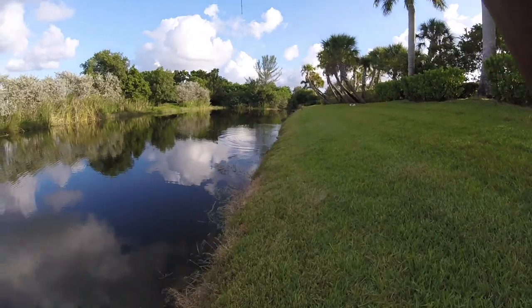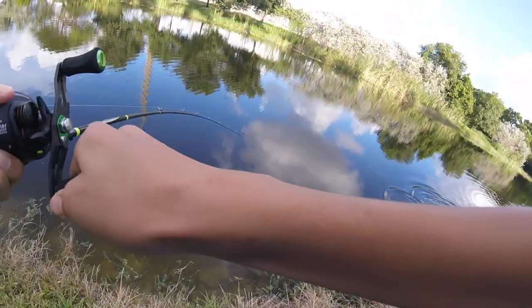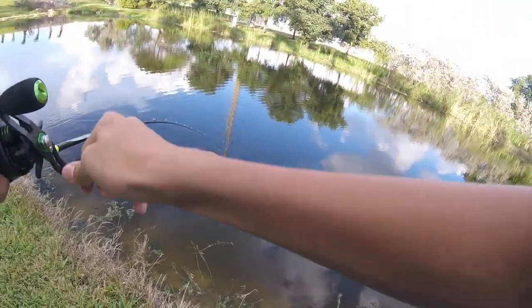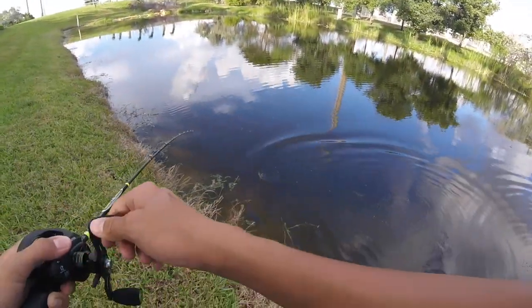Fish on! Snakehead. Good snakehead. There we go, guys. That's a tank — first fish of the day.